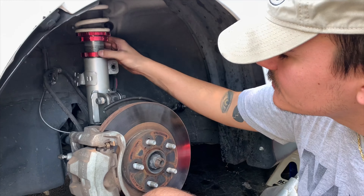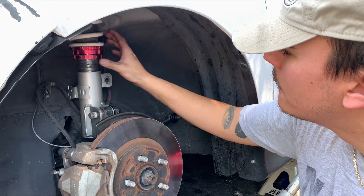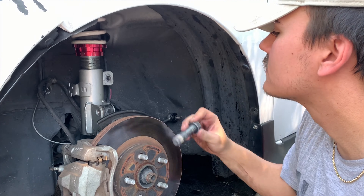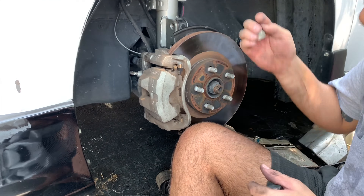Ladies and gentlemen, turns out brute force works for some things. I used my brute force and I was able to get it off. Now we've got that much thread to play with. Now we're done. You want to tighten it?